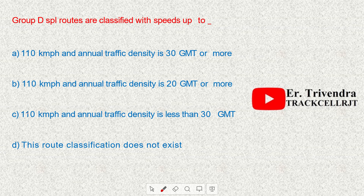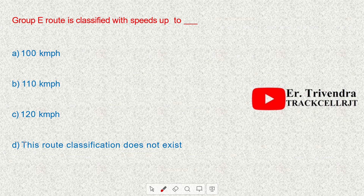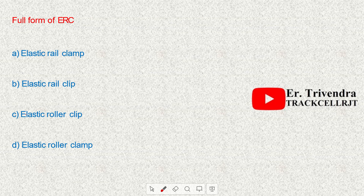Group E route is classified with speed up to 110 kmph. This route classification does not exist now. Suburban sections of Mumbai, Delhi, Chennai, and Kolkata are classified as Group C routes.